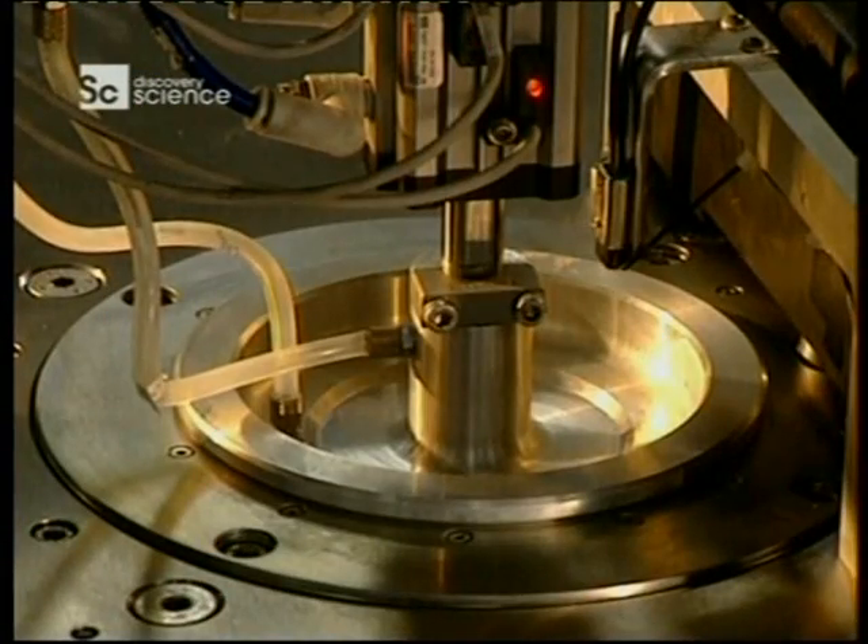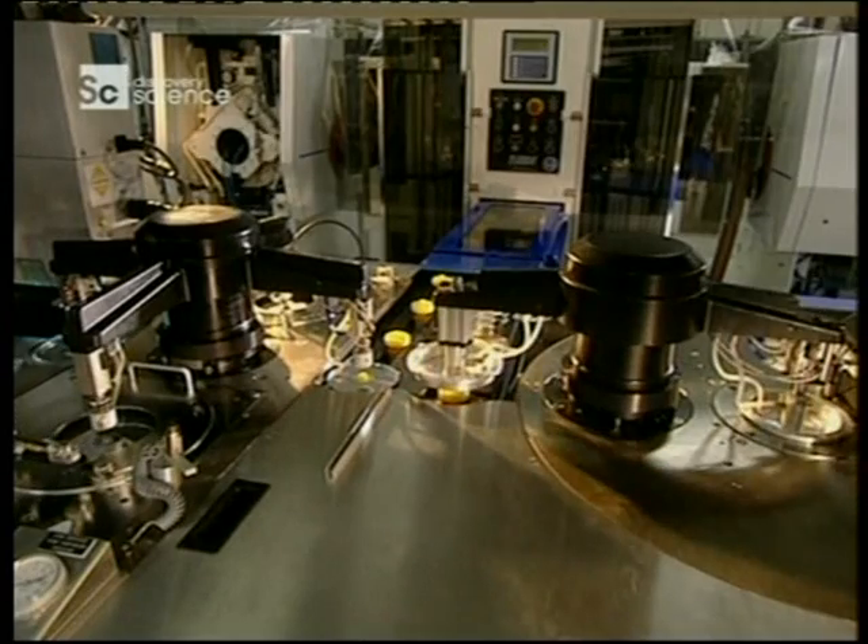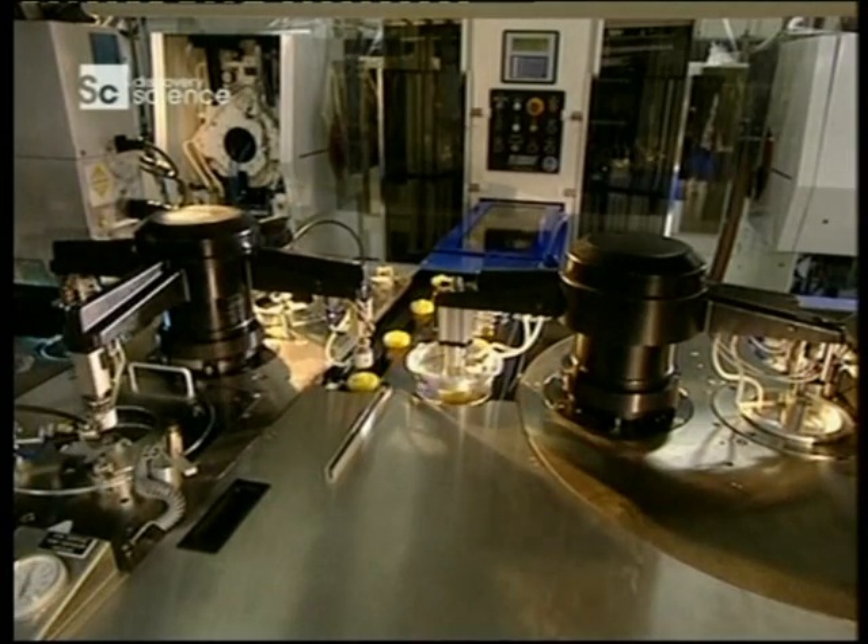In an almost totally automated process, a factory can turn out 100,000 discs a day.